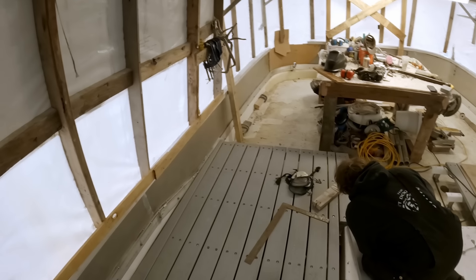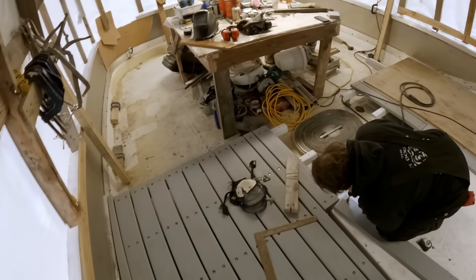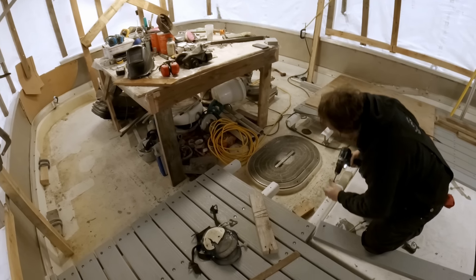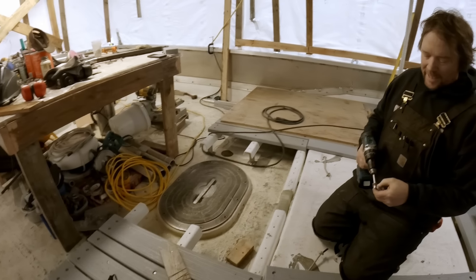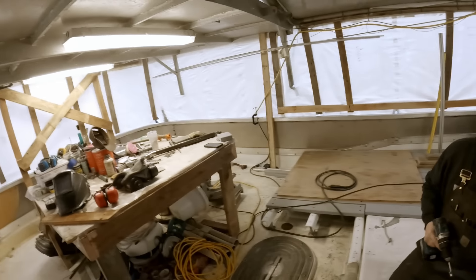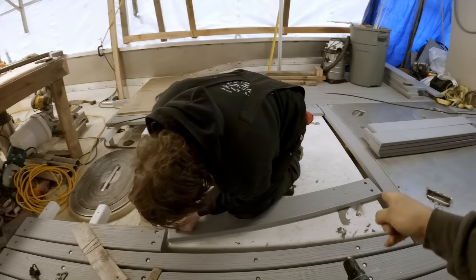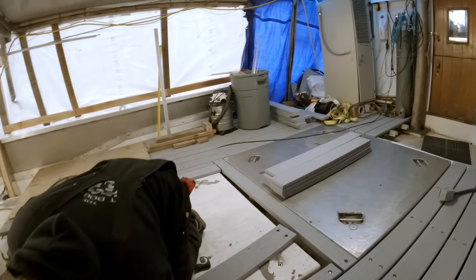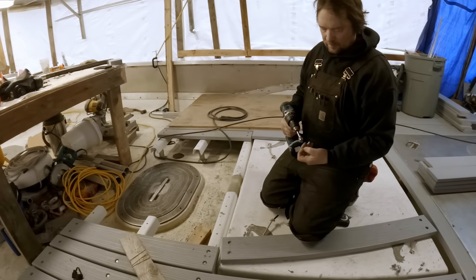You probably can't really hear, but it's pouring out — a storm rolling in — so that tends to bring a lot of rain, not very much fun to work in. So for now we're back on the inside, and today's task is getting these posts attached to our aft hatch cover.